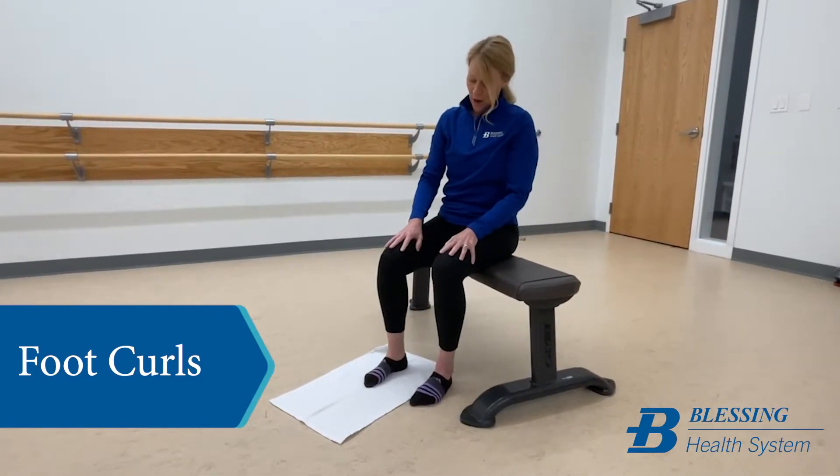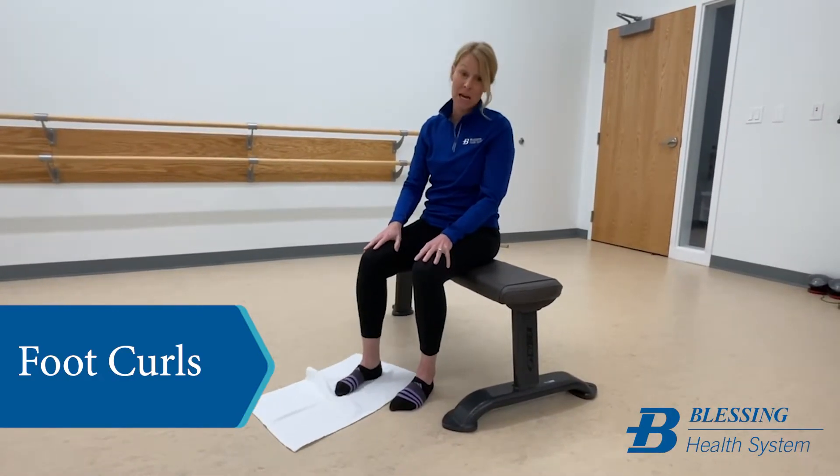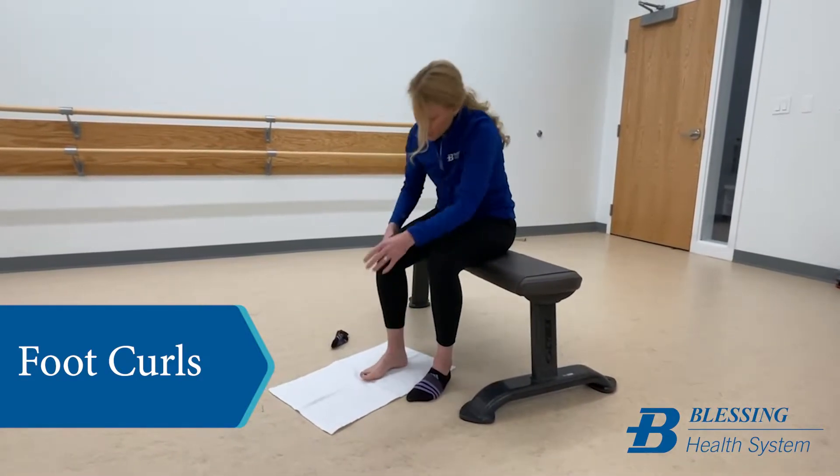You're going to put a towel on a smooth surface, something that will kind of slide a little bit. I would probably take my socks off for this one.